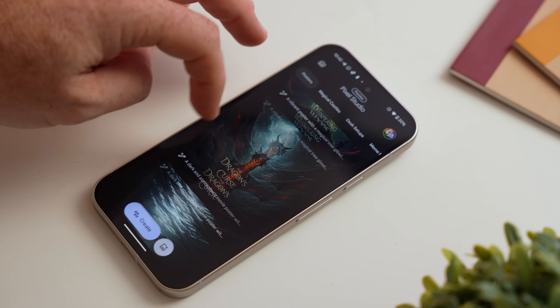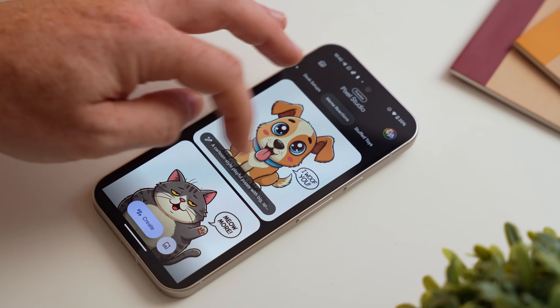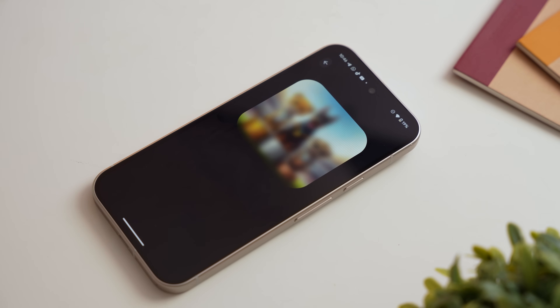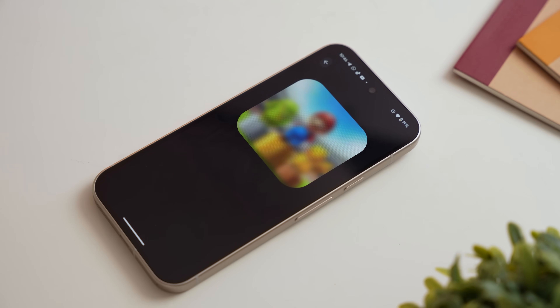Finally, there's the Pixel Studio app, an AI image generator and editor. It has a collection of pre-designed images you can use as a jumping-off point with predetermined prompts, plus editing tools to tweak images afterward. It essentially takes the Pixel AI-generated wallpaper app to the next level, giving you a lot more control since you can write your own prompt from scratch. There's so much more AI to cover, but it's time to move on to the cameras.